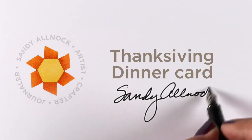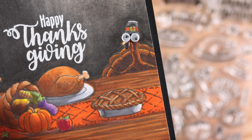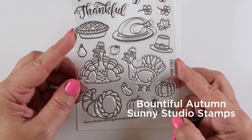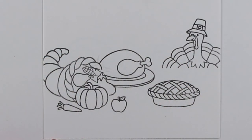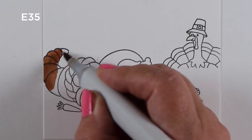I have a little Thanksgiving card to share with you today with a whole bunch of really fun things on the table that I'll talk about how to color. In addition to that fun turkey in the background, this stamp set is from Sunny Studio Stamps and it's got turkeys as well as cornucopia and pies and all kinds of yummy things to eat. I've stamped them all but in a way that wasn't as difficult as it looks.